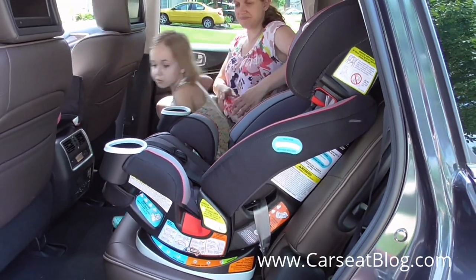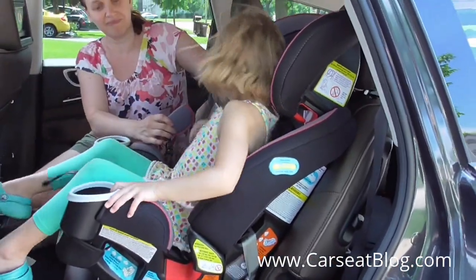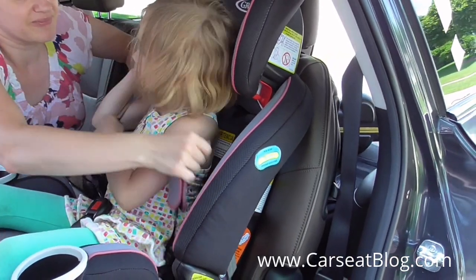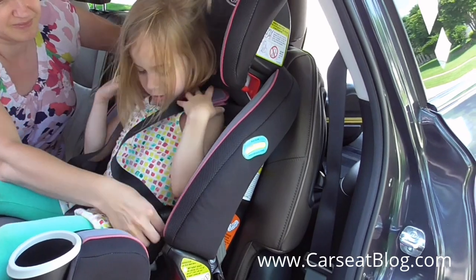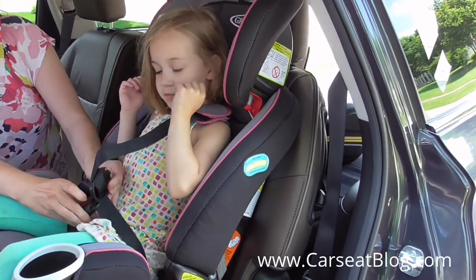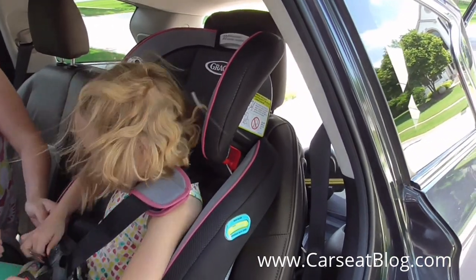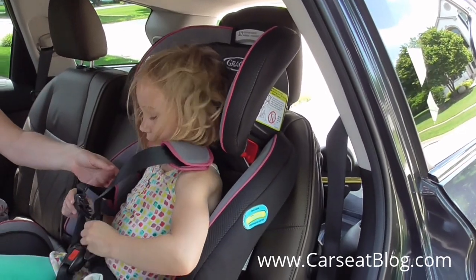Anna's going to hop in now, and we will show you getting her correctly into the forward-facing Forever car seat. Children can use the forward-facing mode up to 65 pounds. Of course, that will require reinstalling after 42 pounds by using the vehicle seatbelt for installation rather than the latch system. But it does go up and has a generous height limit with adjustability for that harness height to accommodate older forward-facing children.